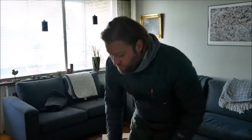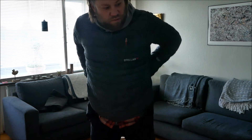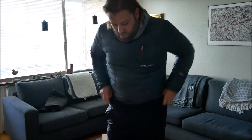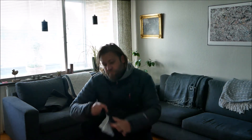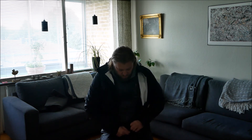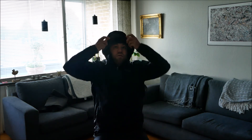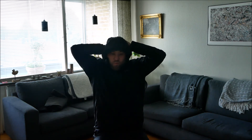And for rainy days and windy days, I have an outdoor shell. It's waterproof. Of course I also have my head and my friend well protected.